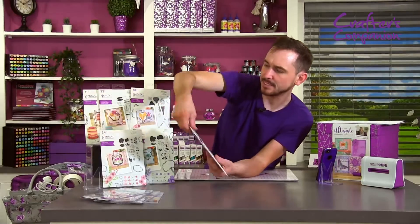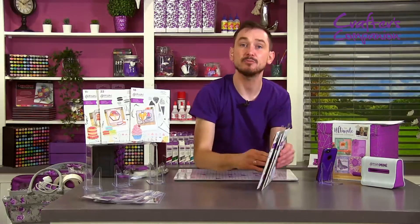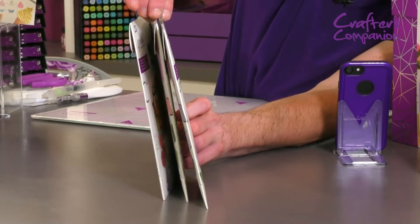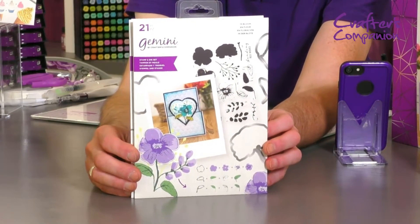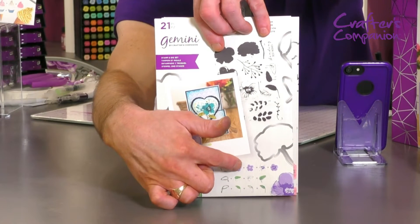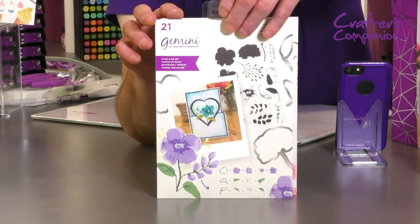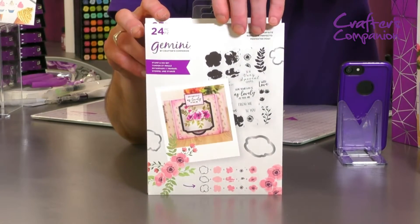And then we've also got these ones here — these are your flowers. Again, we are giving you inspiration when it comes to the colours, but you can do them any way you like. You stamp one, stamp two, stamp a third — some of them you've even got four in different shades, and these create all these flowers. Absolutely gorgeous. That one has got 21 in total, including the dies that you get.